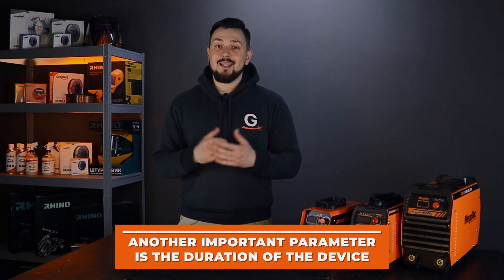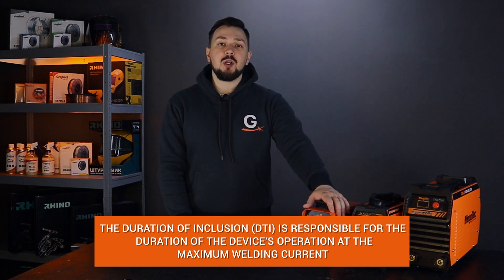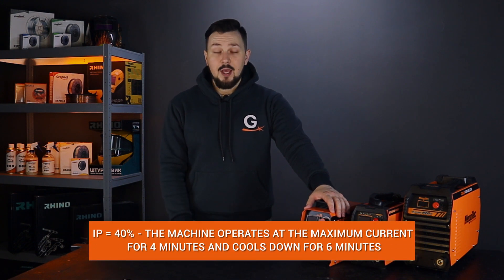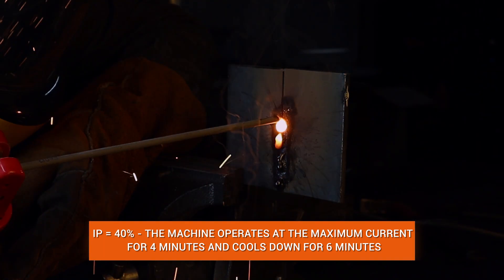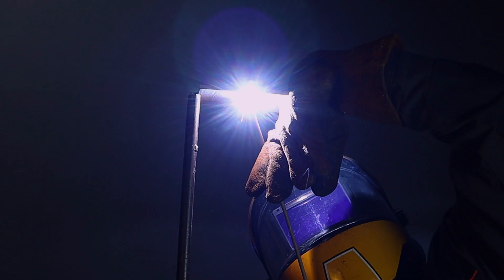Another important parameter of the inverter is the switch-on time, or in other words, the duty cycle. This parameter means how long out of 10 minutes a machine will operate at the maximum welding current. For example, if the duty cycle of the machine is 40%, then out of 10 minutes of operation at maximum current, the machine will operate for 4 minutes and cool down for 6 minutes.